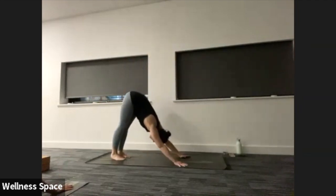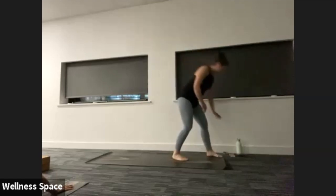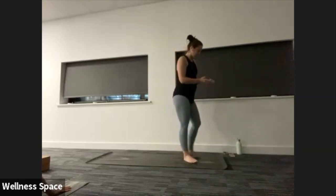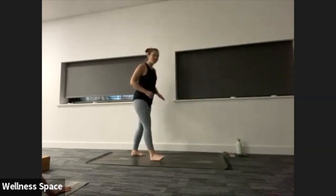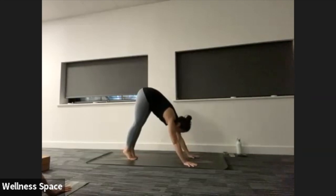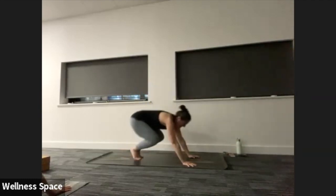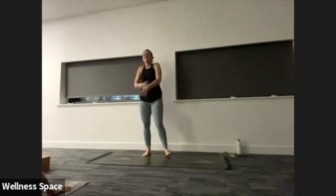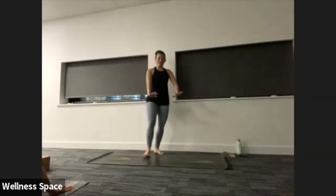Option one — hold your down dog. Option two — come into a really short down dog, walk the feet in, get a little bit of extra length on those hamstrings. Hold there for three, two, one. Walk the feet back just a touch, bend into the legs, look in between the thumbs. You're going to hold this kind of loaded child's pose, or start to play with your bunny hops — kick the heels to the bum, thighs towards the belly, always looking in between the thumbs. If you're going to roll out, roll over to one side. Breathe there for two — hold it for the last breath.